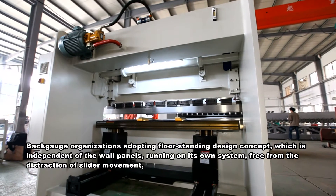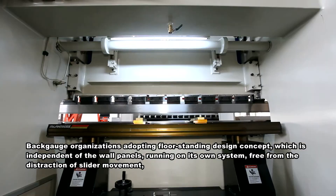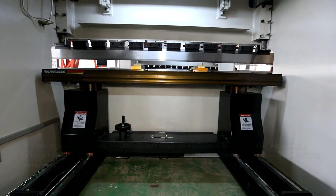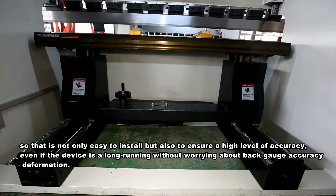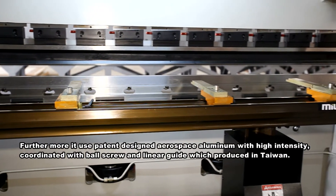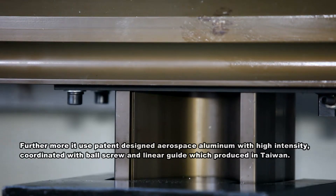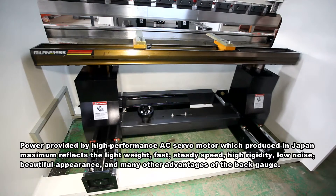The back gauge organization adopts a floor-standing design concept, independent of the wall panels, running on its own system, free from the distraction of slider movement, making it easy to install while ensuring a high level of accuracy — even during long-term device operation without worrying about back gauge accuracy deformation. It uses patent-designed aerospace aluminum with high intensity, coordinated with ball screw and linear guide produced in Taiwan, with power provided by a high-performance AC servo motor produced in Japan.